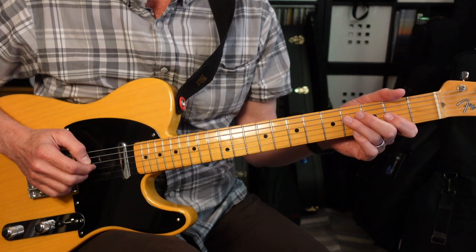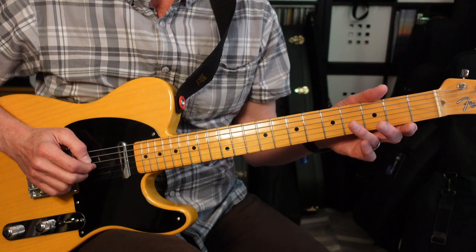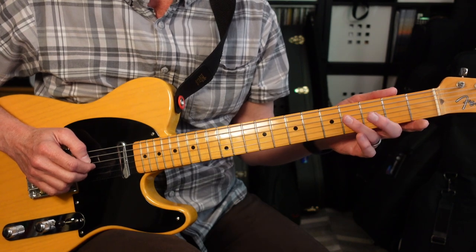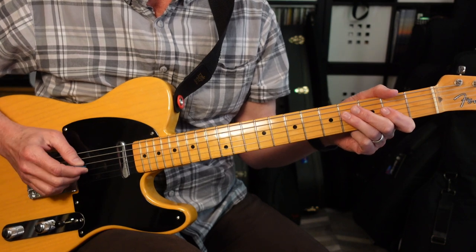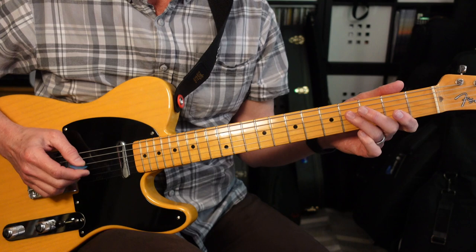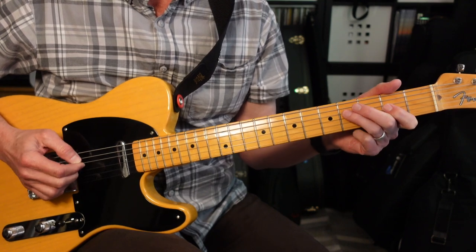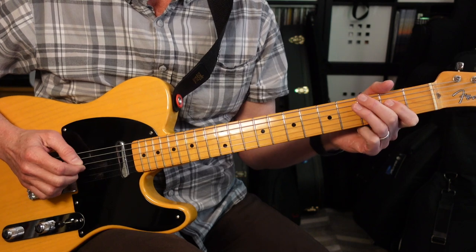Next, we're gonna take a look at the rhythm guitar part on the intro. It's gonna be on the fourth string and we're gonna use frets 4-2-0. It's gonna go 4-2-4-2-4-4, then 4-2-4-2-4-2-0.